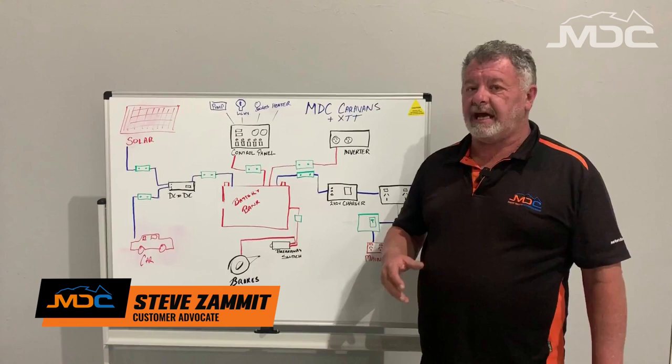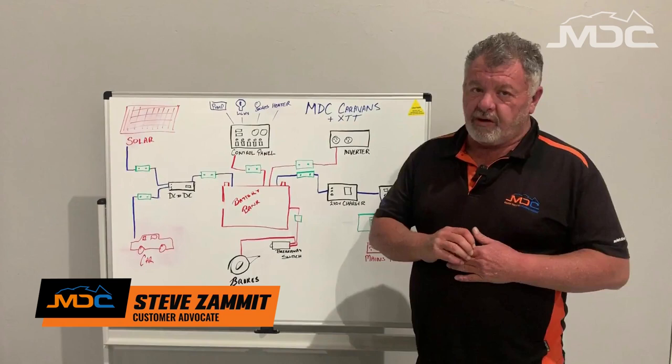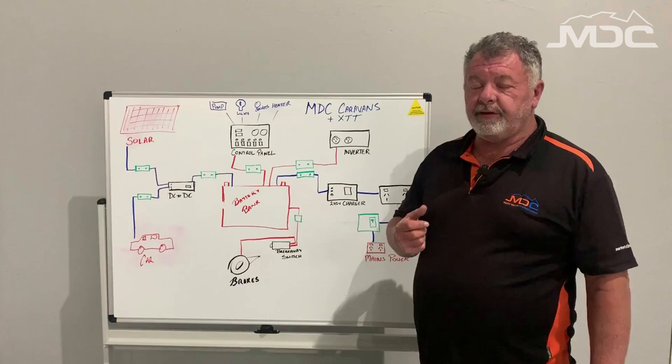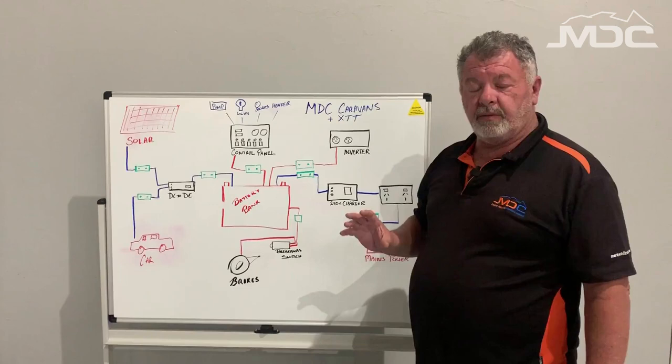Hi folks, this is a video about the electric system in MDC caravans and the Robson XTT camper trailer. Often people have trouble diagnosing faults and understanding how the systems work, so this video's aim is to break that down into smaller sections and make it easy for you to understand how everything works.